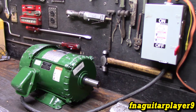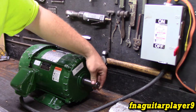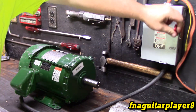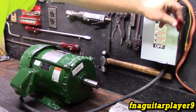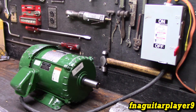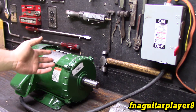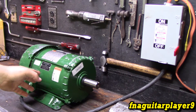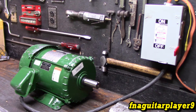So right now if I turn it on, it's going to spin real slow but it's not going to take off the way it should — it's just going to sit here and hum. As you can see, it's trying to spin but it's never going to get past that. There's no point waiting for it to try to speed up because it's just not going to happen. It'll sit there and hum like that until it burns itself up.